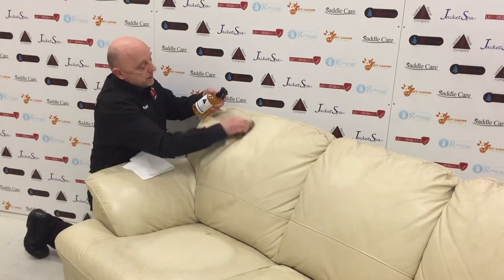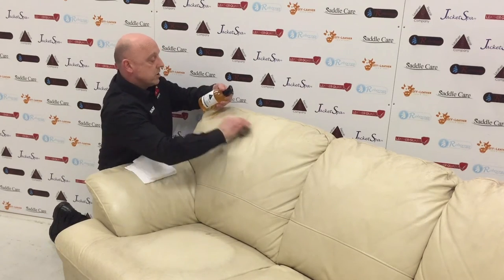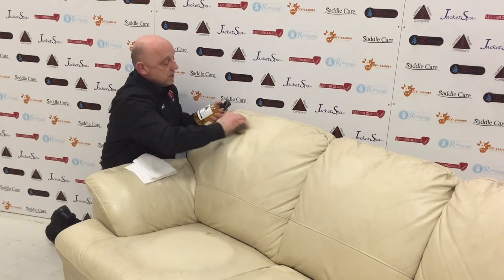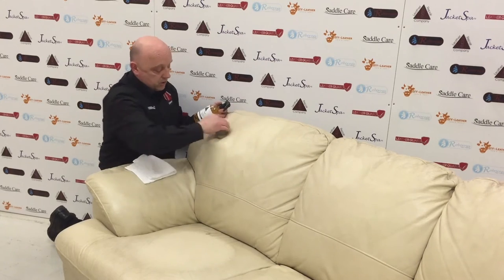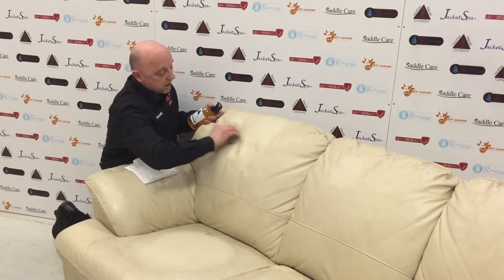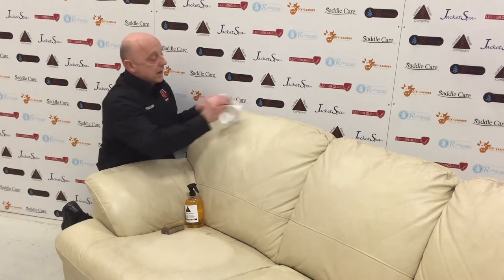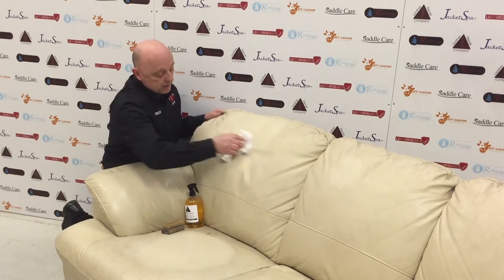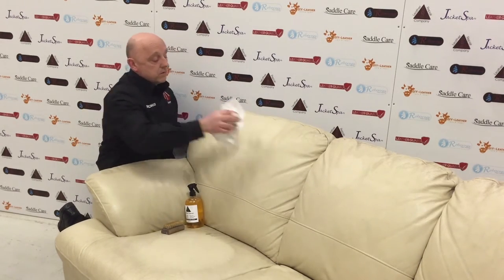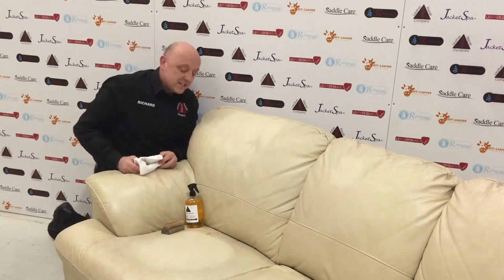I'm just going to carry on cleaning this top section. Once I've cleaned it and dried it off, we'll zoom in and show you how much difference it makes compared to the uncleaned half. Then I'll do half the arm so you can see that too. Once this section is clean, I'm going to examine it through a little eyeglass so we can see if there's any damage — very fine hairline cracking in the leather. That way we can tell if it needs any restoration work.